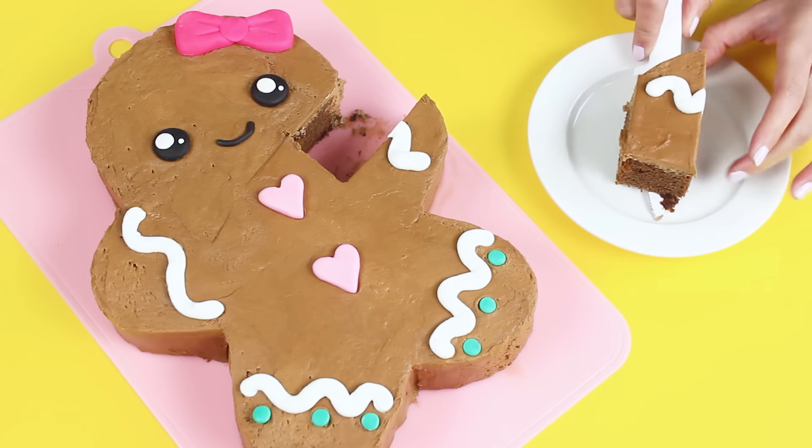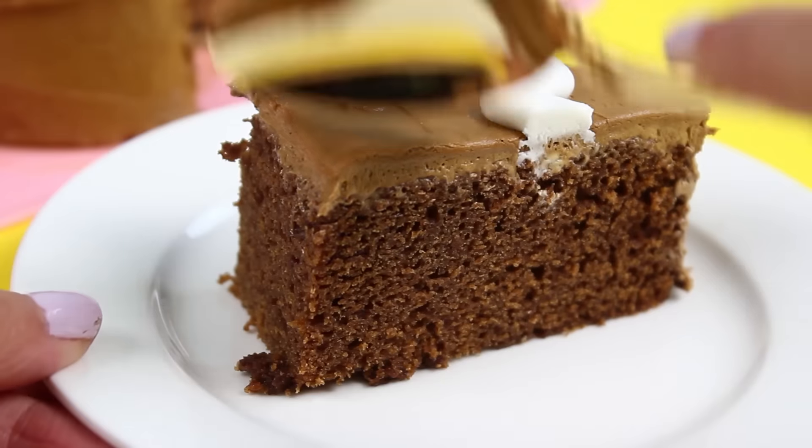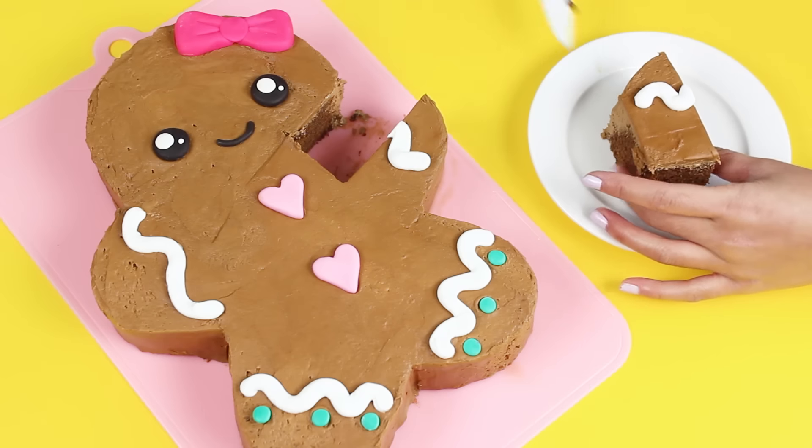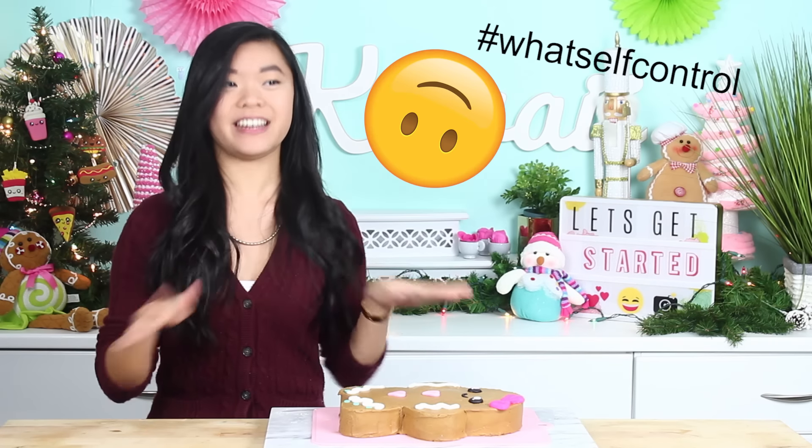And now your cute little gingerbread girl cake is finished — all that's left to do is take a bite! Our gingerbread girl cake looks super cute and the cake is so tasty too. There were a bunch of scraps from this cake that I kind of want to use to make cake pops, but they're also so tasty that I might just end up eating all of them.